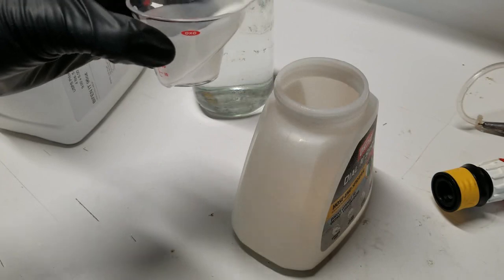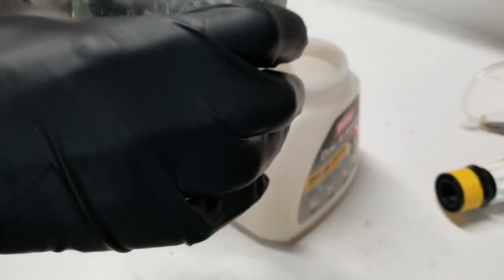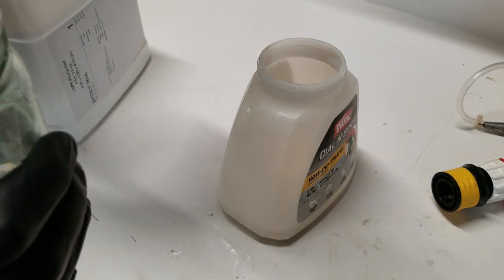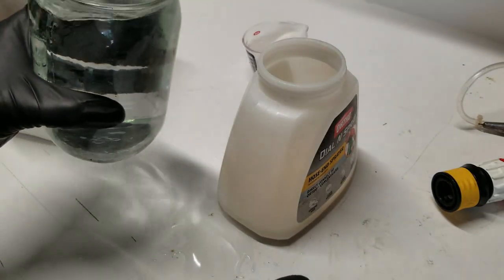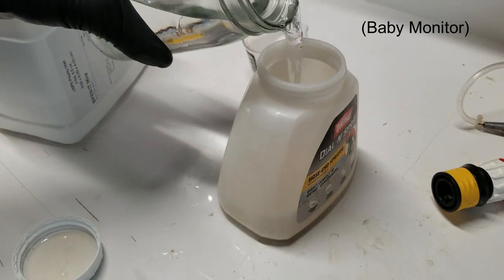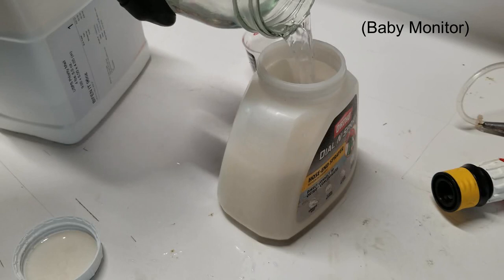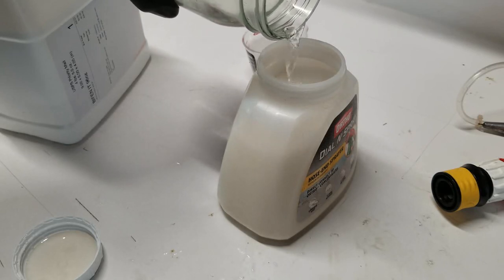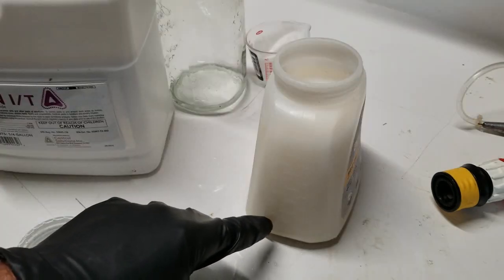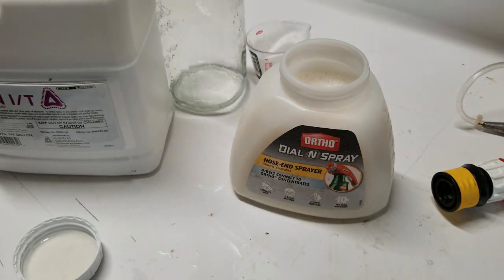That's four ounces of bifenthrin. This container just has some water in it, which I'll use to fill the tank up to 32 ounces. So I've got four ounces of bifenthrin topped off to 32 ounces with water — this solution is ready to go for 4,000 square feet.